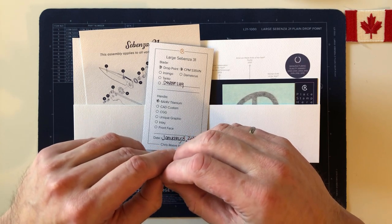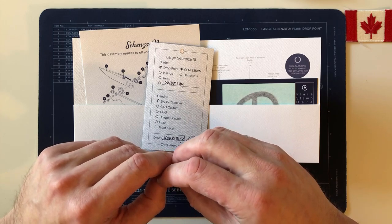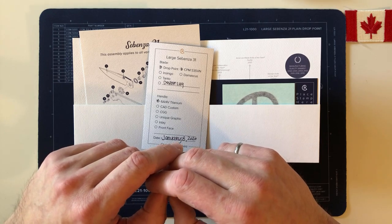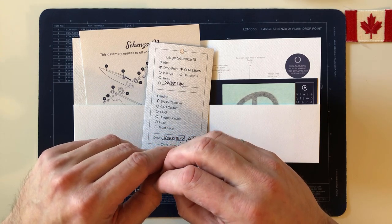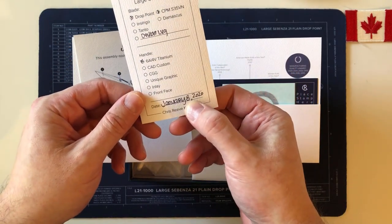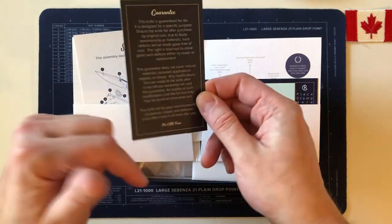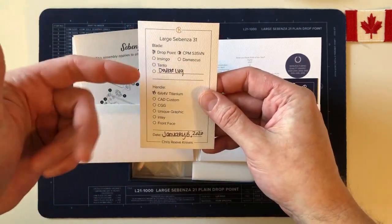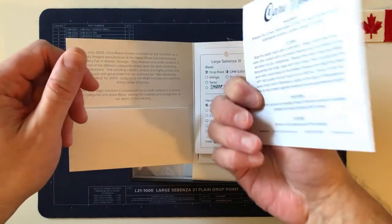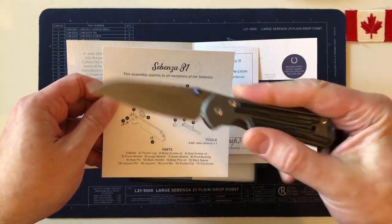I consider this not only the Canada One Sebenza 31 but my reward for having quit that bad habit for a year. To people who say 'how can you spend so much money on a knife' — if you have a bad habit, look at your bank account history and figure out how much you spend on it. It doesn't take long to save for something like this. I could have bought a lot of Sebenzas with the money I've saved. The birth card is the same design as the 21s.